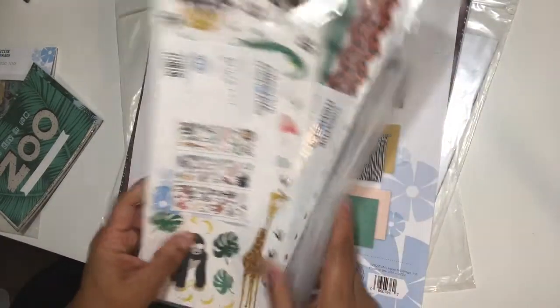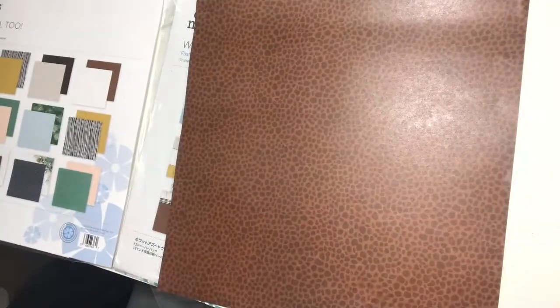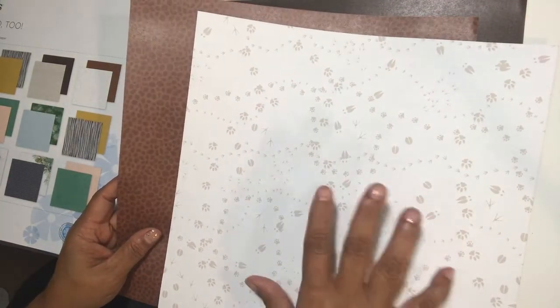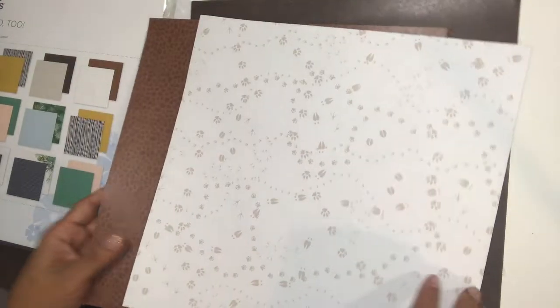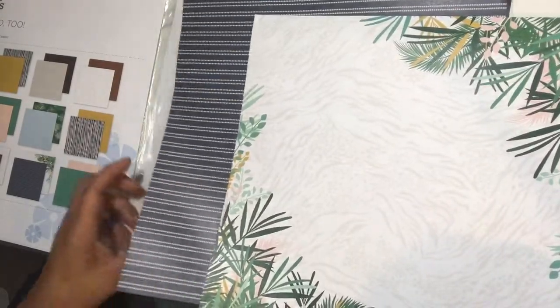Starting with the paper — this is called 'What a Zoo Too' and it's a designer paper pack with 12 sheets. All 12 sheets are double-sided and archival, so you don't have to worry about anything. Look at these animal prints — texture for days! Look at those tracks — this would even go with our border maker cartridge with the animal tracks cartridge that could also be pulled in with this collection. Very textured — we love it!